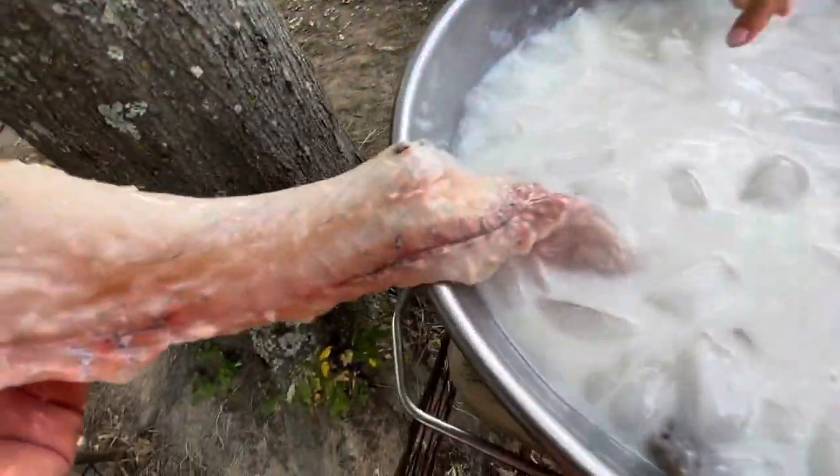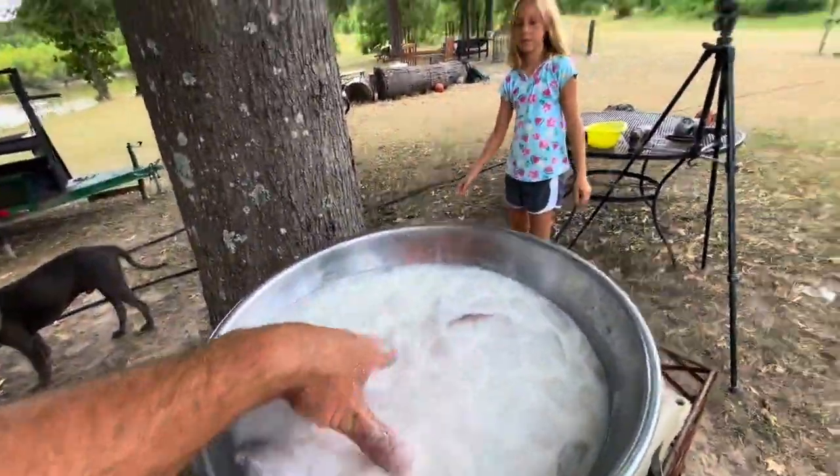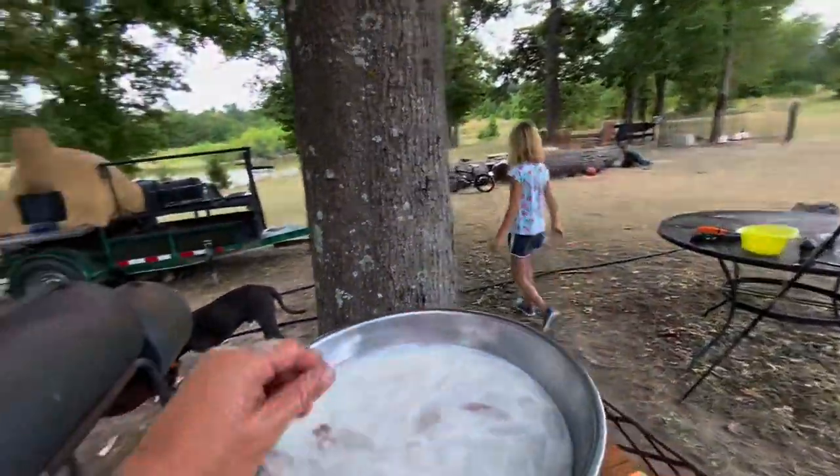We'll make it on a grill — kind of fry it up a little bit — and see how that tastes fried and on the grill. There we go, appreciate y'all.